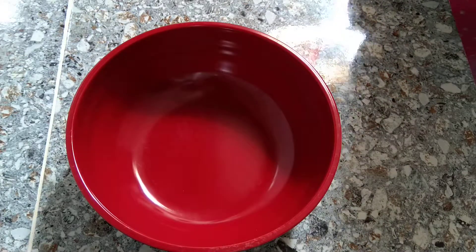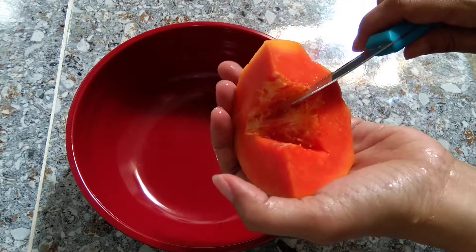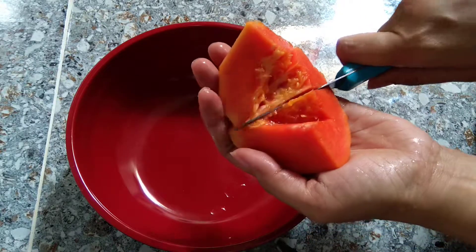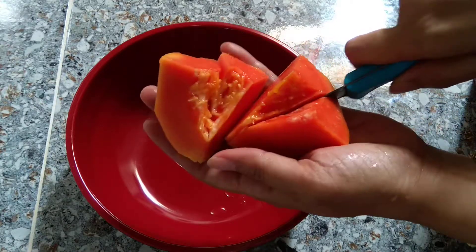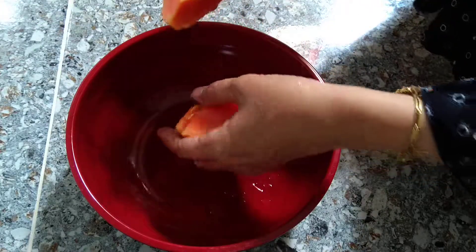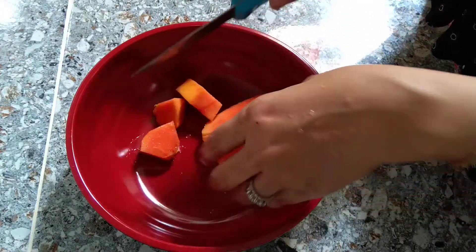Hi guys, today I'm making fruit salad. My mom is doing the job. I am filming. We are cutting some papaya because we are making a fruit salad.